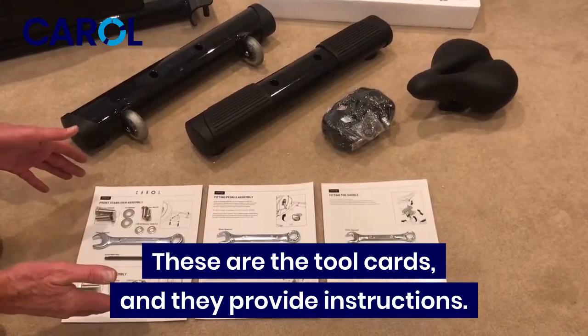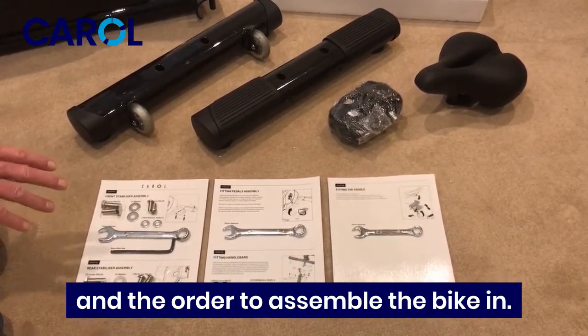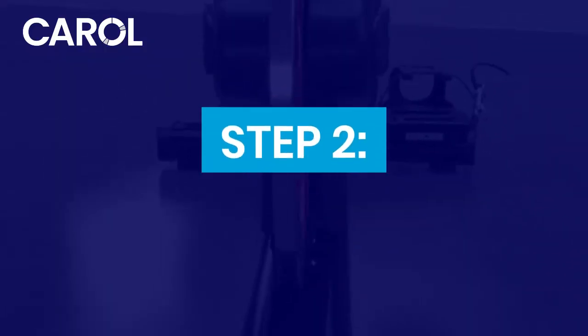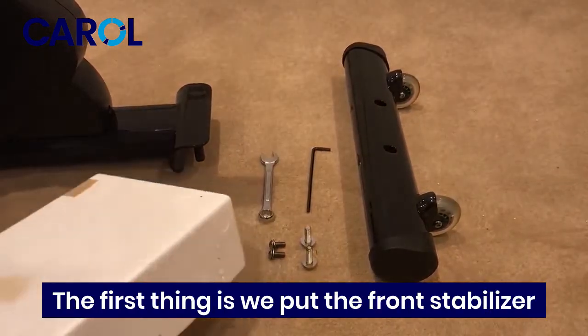These are the tool cards and they provide instructions and the order to assemble the bike in. We'll make a start and first we're going to put the front stabilizer on.